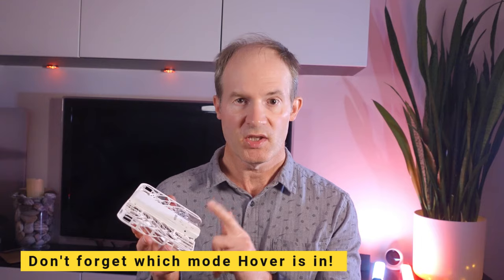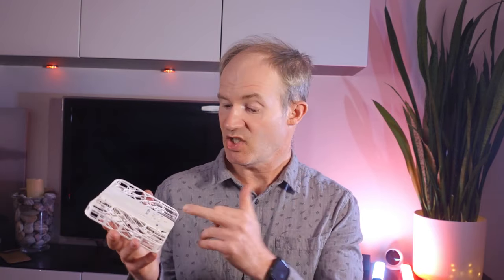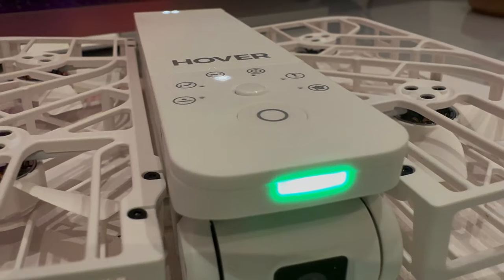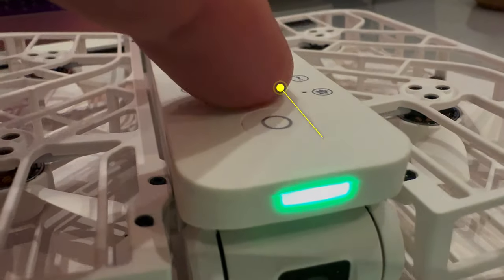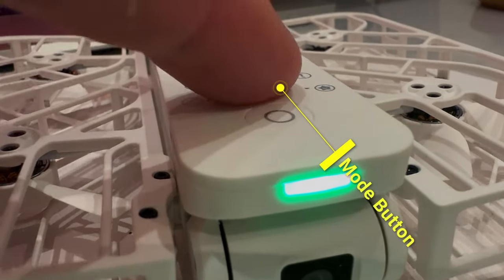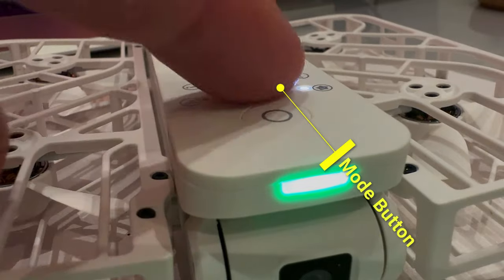Number one, starting off with the most serious mistake, and that is actually forgetting to check which mode the hover is in before launching. I often assume that it's in follow mode as it defaults to the previously used mode, and follow mode is my most frequently used mode. But it's very easy to accidentally press the mode button when handling the drone and not actually notice.